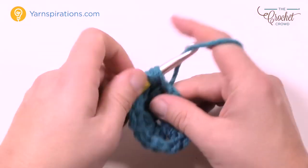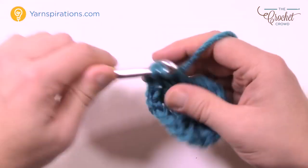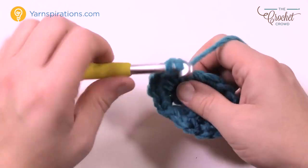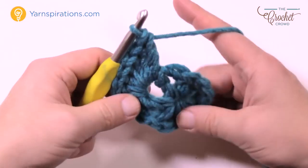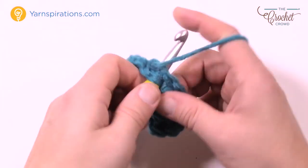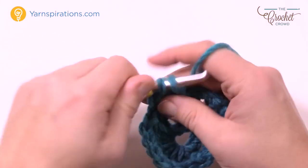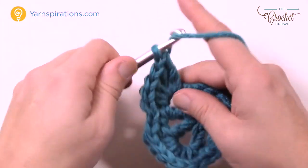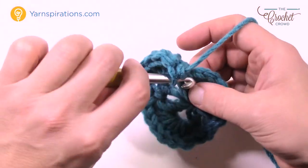Let's count those out together: 1, 2, 3, 4, 5, 6 and 7. Once you get your seven in, immediately jump to the next chain one space and single crochet in, then go to the next chain one space and put in another seven. So: 1, 2, 3, 4, 5, 6 and 7. Then immediately come to the next chain one space and single crochet in, and then come to the next chain one space and seven double crochets: 1, 2, 3, 4, 5, 6 and 7.